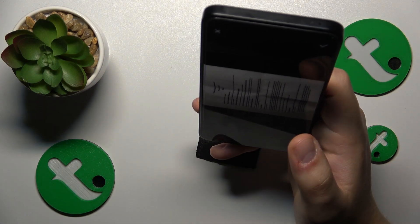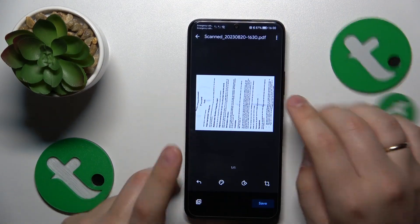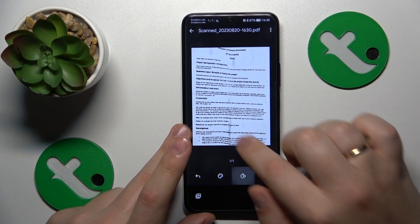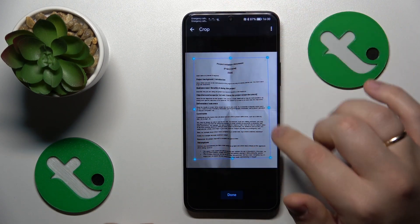Once the picture is taken you can proceed and edit the result. Here you can change your scan's color scheme, rotate the image 90 degrees at a time, and you can also frame or crop your photo.